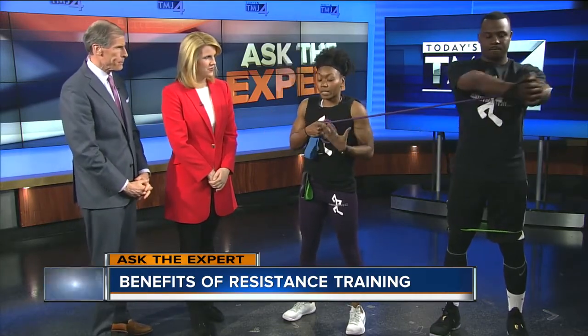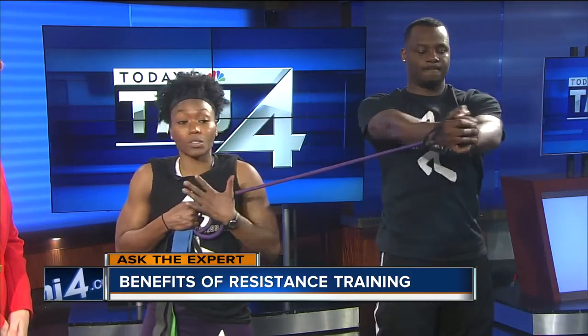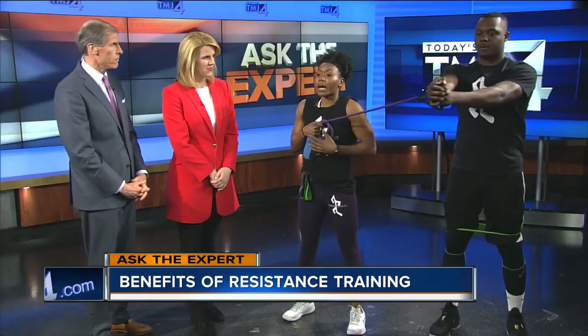I have Quentin here to show us some of these strength and core exercises using resistance training with one of these bands. The reason they are extremely effective is that you don't need a gym. These are things you can do at home, with a partner. You can lock these in the door, or we've been to the park where we put these things around benches or trees. You could also tie this up if needed.